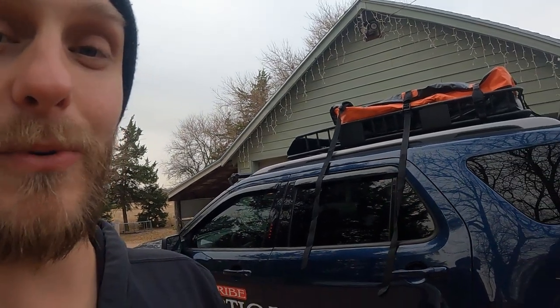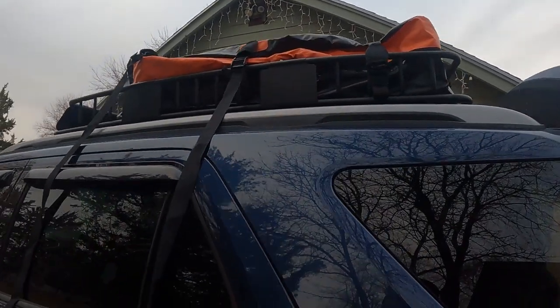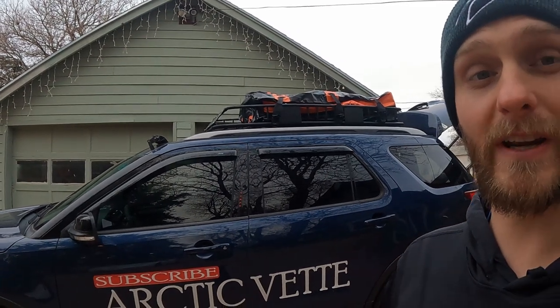Something else I'd like to mention about this bag — not only is it good for use on your vehicle, but you can use it for storage inside your house, like down in your basement. For example, if you've got a bunch of blankets, you could put them all in there and they would stay nice and clean with no dust getting in. This bag serves more than just a roof cargo bag. Let's go ahead and get the rest of these straps done — our cargo is ready to roll.